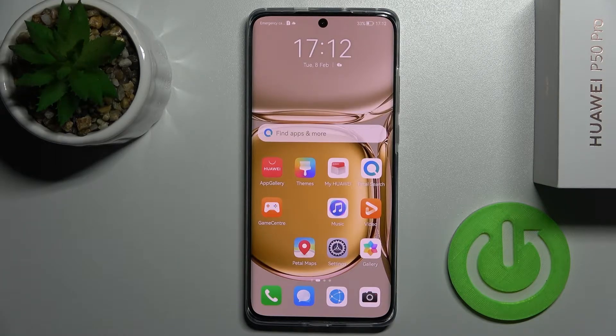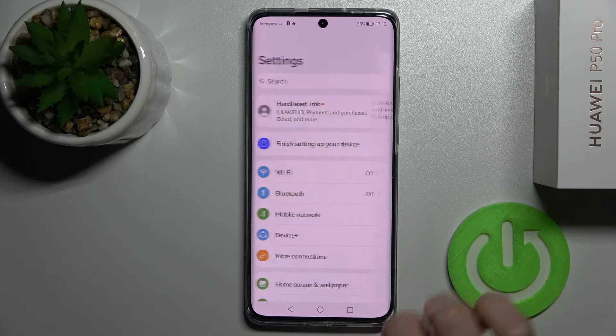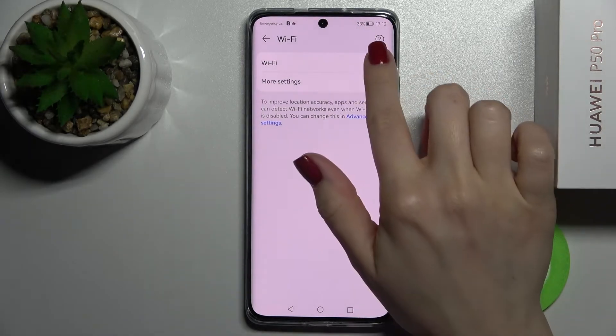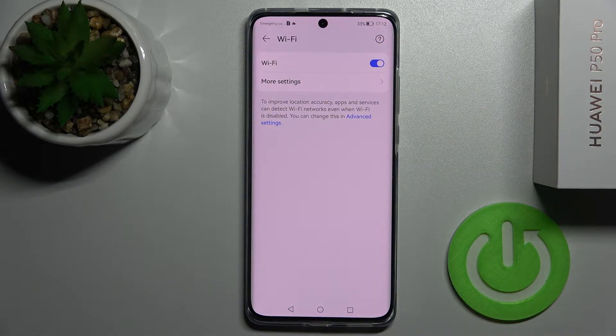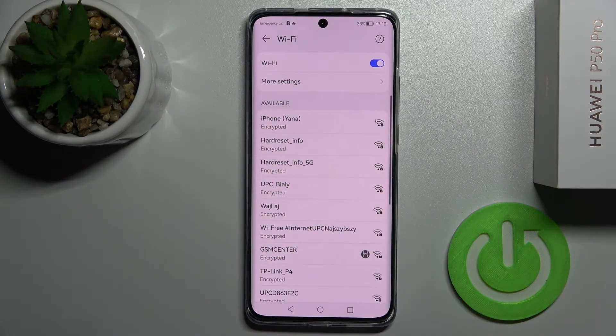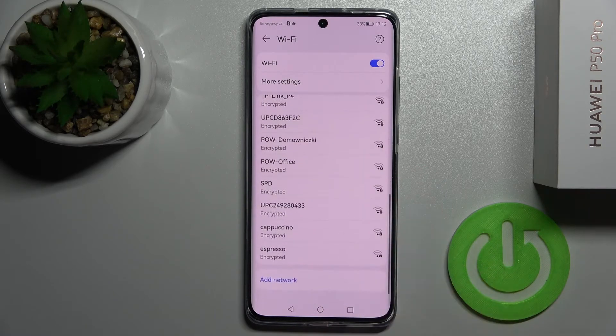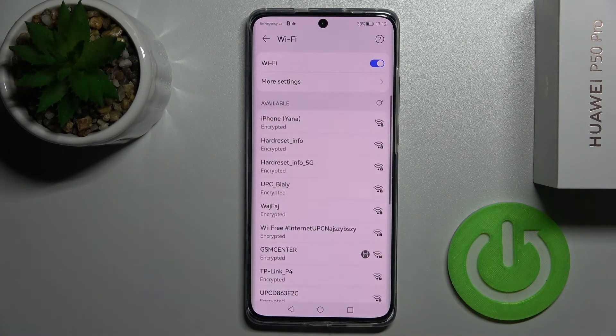Welcome. Today in front of me is the Huawei P50 Pro and I'll show you how to connect to Wi-Fi on this device. First, you should go into the Settings application, then tap on the Wi-Fi section and click on the Wi-Fi switcher. Then tap on the Wi-Fi section and here you will see all the available networks on your device.